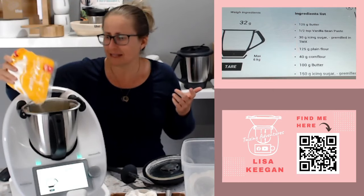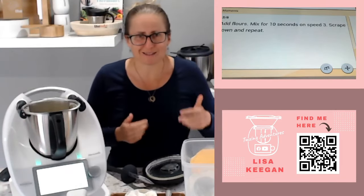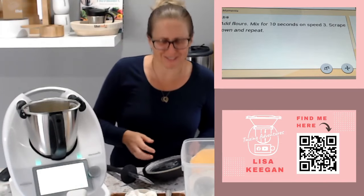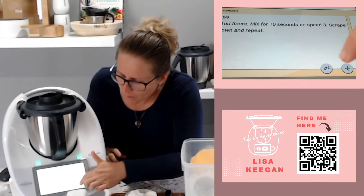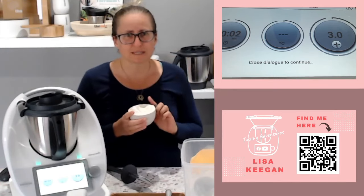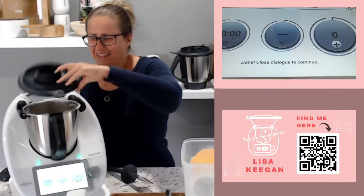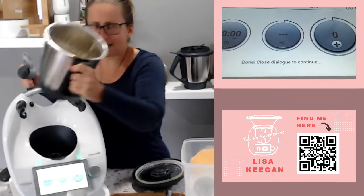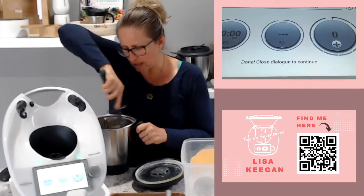That's the last ingredient. It is doable without a guided recipe, though it's slightly easier other ways which I'll cover in more detail later. Now we're going to speed 3 for 10 seconds. I reckon I'll need to scrape down the sides and redo it, but let's have a look. You can see in there it's a bit powdery and flaky - there's about two tablespoons of butter stuck up the sides that I want incorporated.